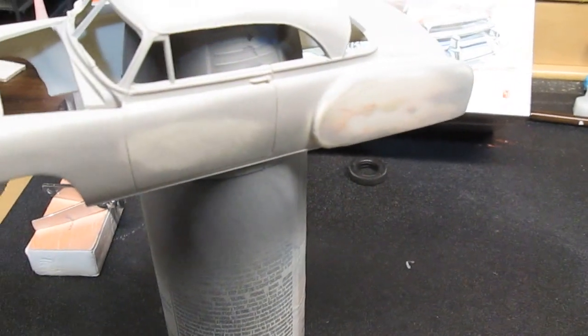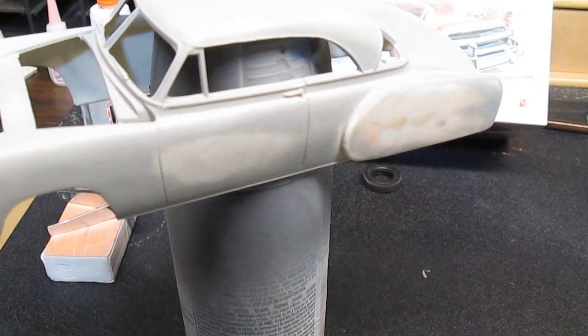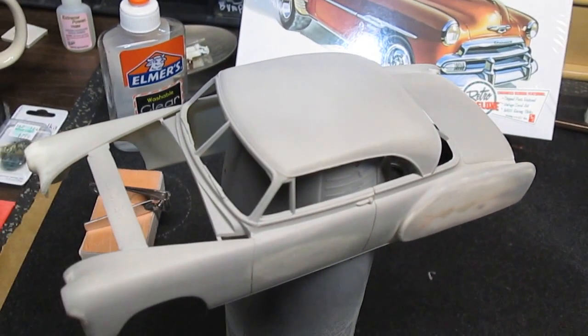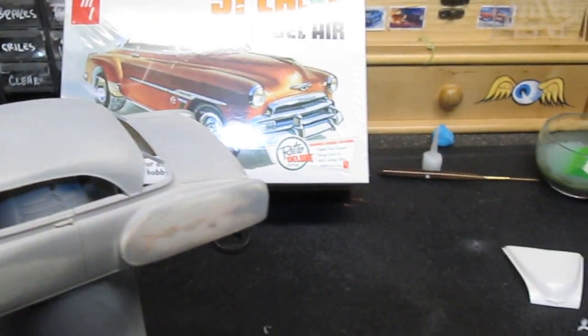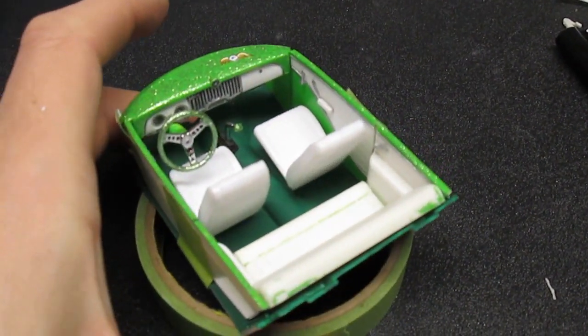All in all it's giving me some fits, but it's coming along — which is kind of frustrating because the calendar build went together insanely easy and everything worked out. So I was due for a problematic build. Anyway, this is what I've got for the Good Guy show.